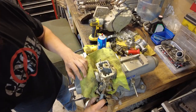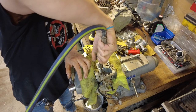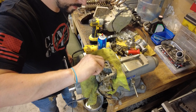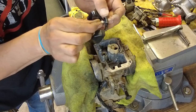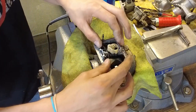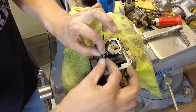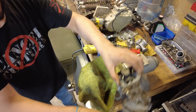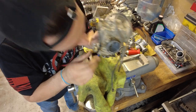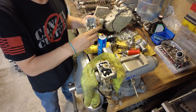I'll blow through these passages. Drop this needle back in, make sure it moves freely — which it does. Put the needle back on the floats, set that down in the needle seat, put our pin back in. Now flip it over and visually see if that needle drops — which it did. Test it again: nice and easy. The only thing left is clean the bowl up a little bit and put that back on.